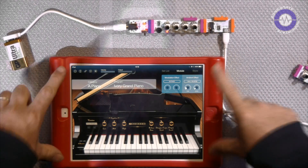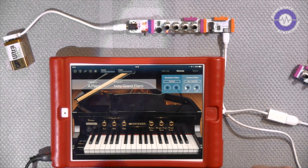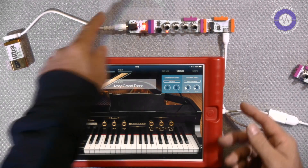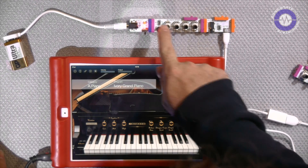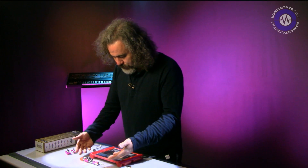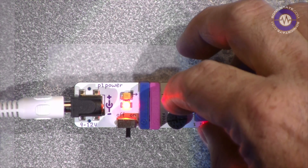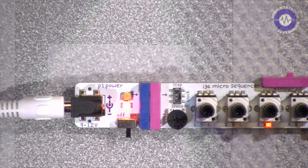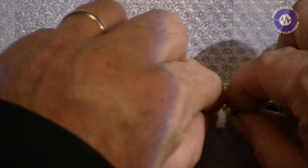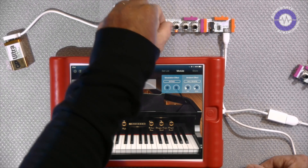Here we've got Korg's rather nifty module running, with the expansion with Ivory — a very nice grand piano. We've got this connected to a very simple setup with just a micro sequencer going to the MIDI module. This really is about as simple a system as possible. Setting it off — there's a little switch on the micro sequencer which sets the clock going. So, a four-step sequence.